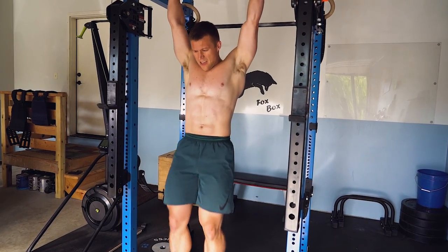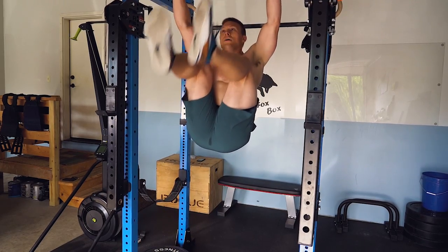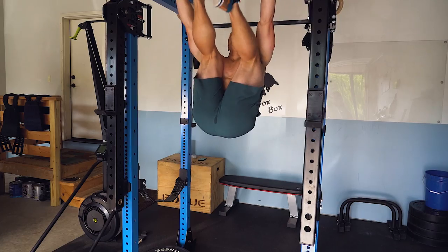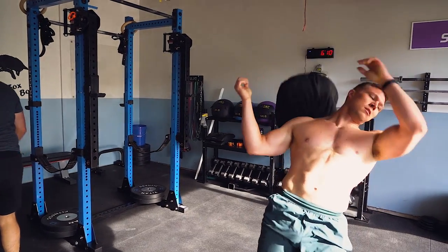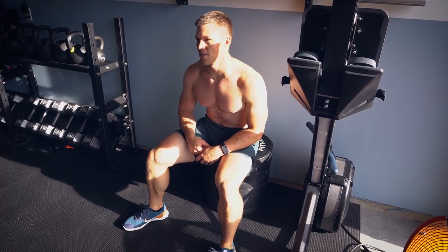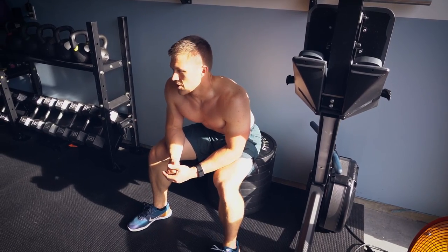Training with friends is so much better — it's so much more fun and you get so much more motivation. Most of my PRs have been done when friends are around. You just have all that energy and motivation, that pumped-up vibe. It's so much better to share it.